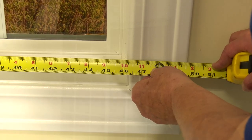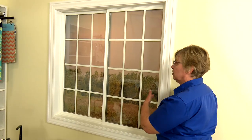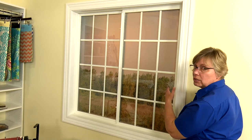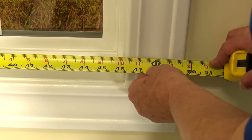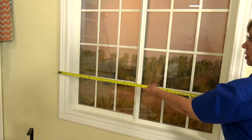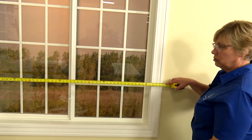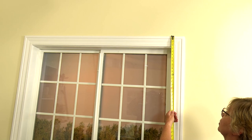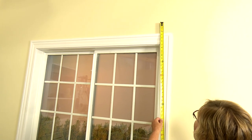That measurement would be 46 inches wide and 45 and a half inches long. We want the blind to fill in this whole space from edge to edge but we don't want it to rub the edge of the window frame, so we're going to take a quarter of an inch off each side, making the width 45 and a half. For an outside mount, I would measure from the outside edge to the outside edge, which is 53 inches wide.